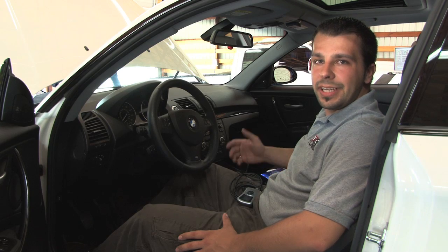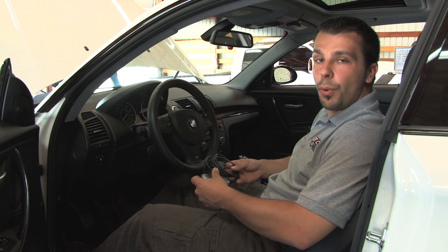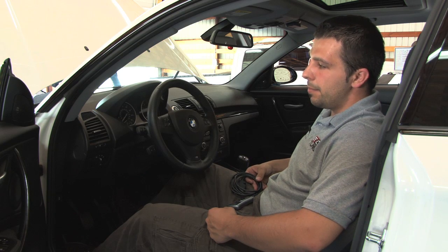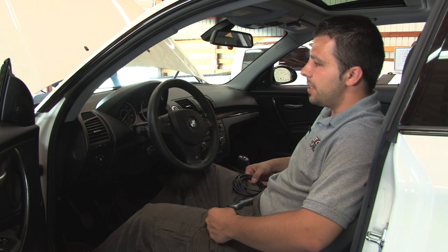Welcome back, my name is Eugene at ECS Tuning. Today we're going to be looking at the Cobb AccessPort tuner for the N54 engine. Today we have a 2008 BMW 135i and we're going to see how this works.